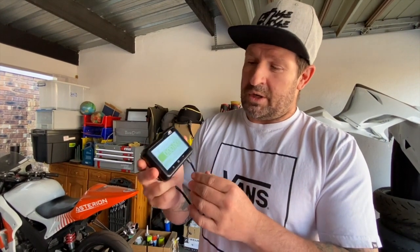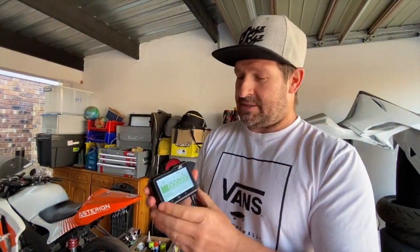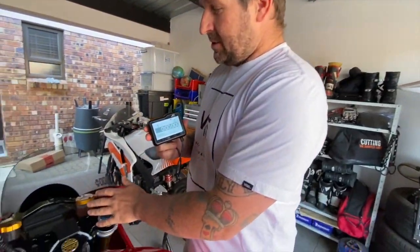I'll put the contact details at the bottom so you can get hold of all the dealers in the country to get yourself one of these amazing Apex data loggers and lap timers. Why do I say data logger? Well, it logs your lean angle, top speed, GPS top speed, and all your lap times. It really is just an all-purpose plug-and-play system.